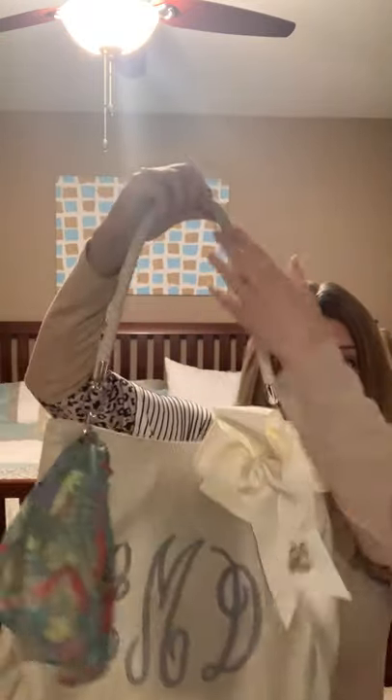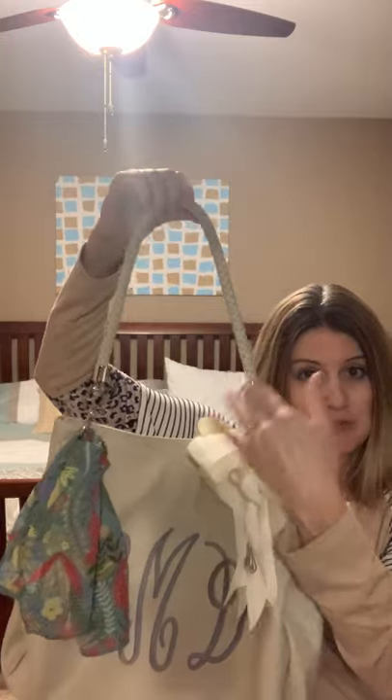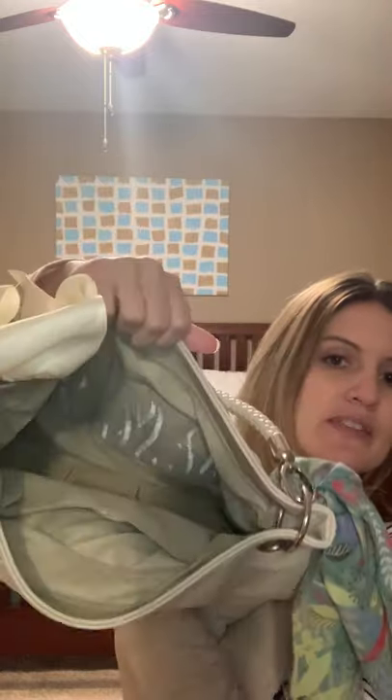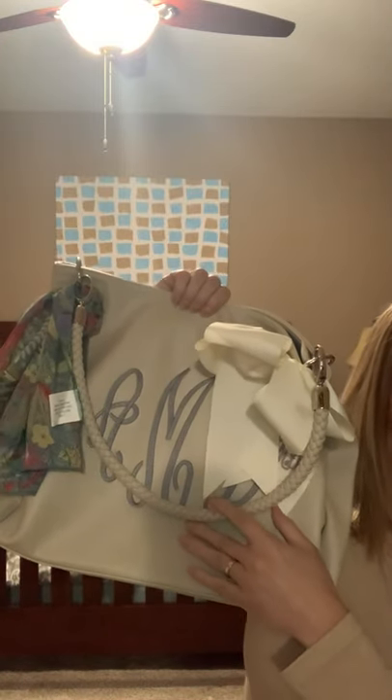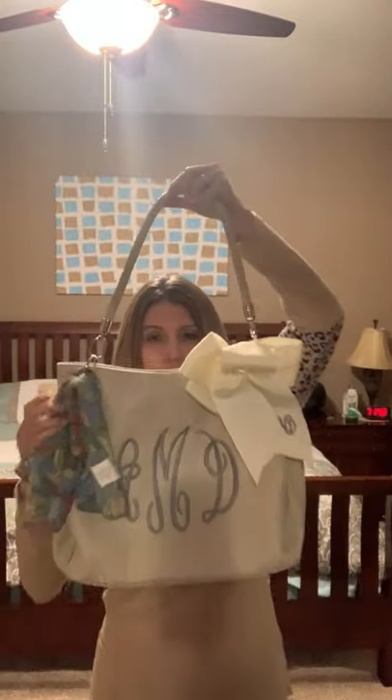The portfolio tote also requires you to add your strap. We have the skinny, the wide, and this is the braided strap which I love. It's a good size — it has an outside pocket for your phone and an inside zipper pocket as well. It's very soft; it's a faux leather. Love the portfolio. It also comes in navy blue and fern green.